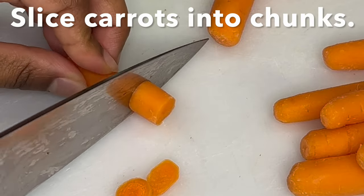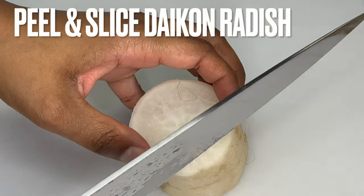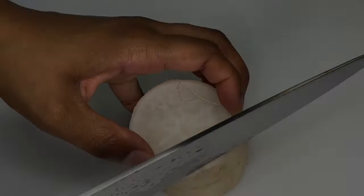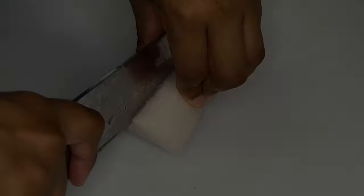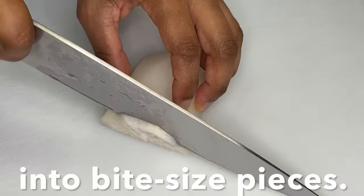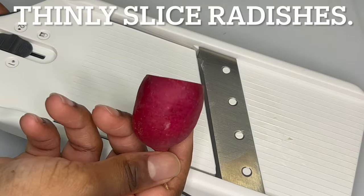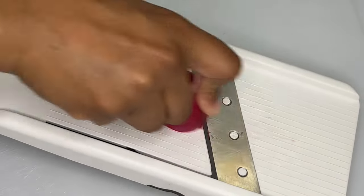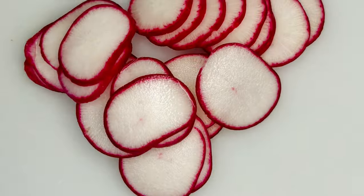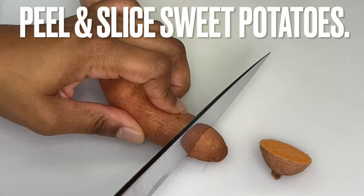Slice carrots into chunks. Peel and slice daikon radish into bite-sized pieces. Thinly slice radishes.